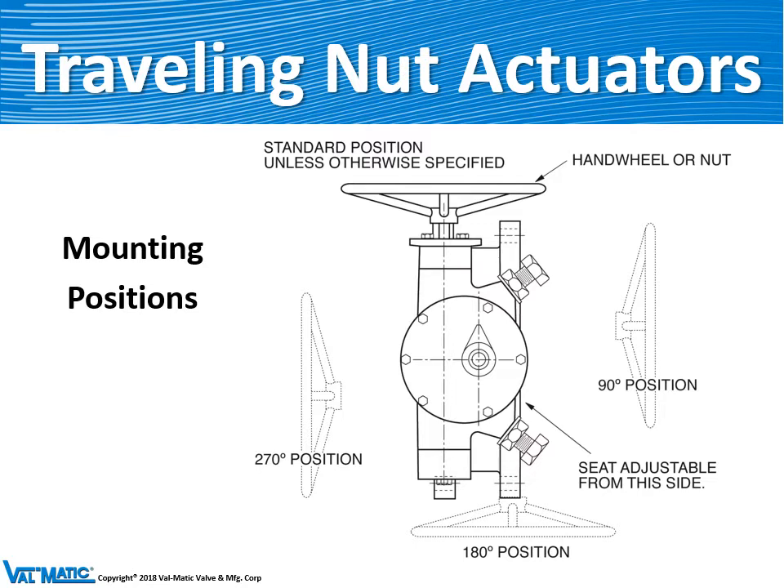When mounting an LS actuator on a butterfly valve, it's important to understand the rotation of the actuator and how to mount it. The standard position is when you're looking at the valve with the seat on the left — the hand wheel should be facing you. Sales may specify a 90-degree position or 180-degree position, and you would mount it as shown in this diagram.